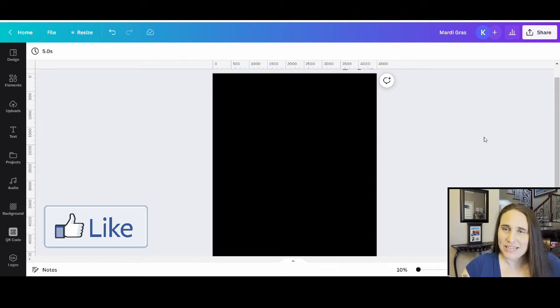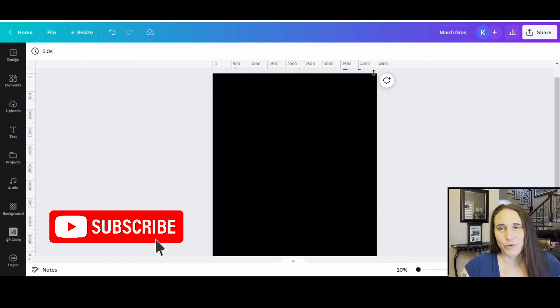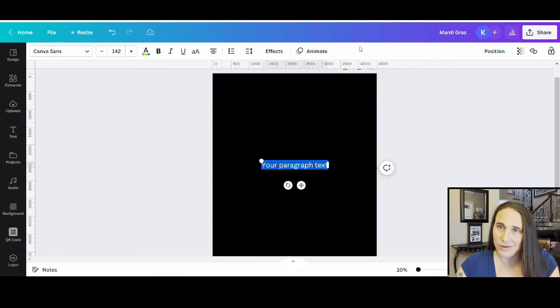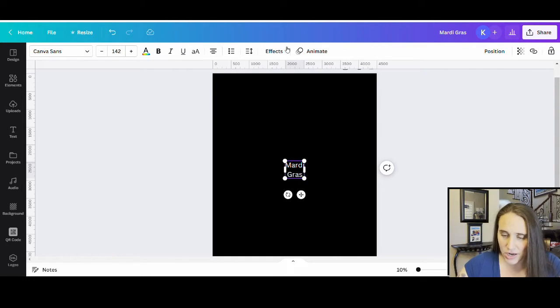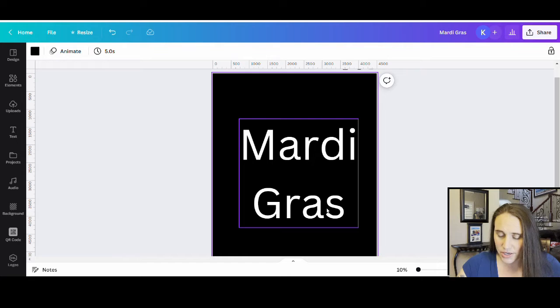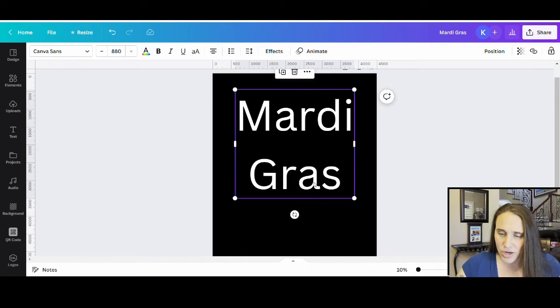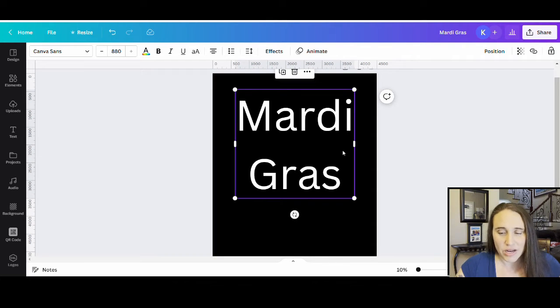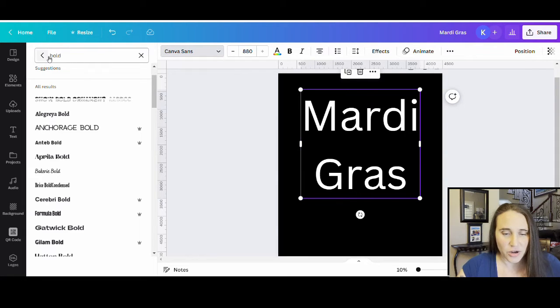We're going to be starting with our blank background. It is 4,500 by 5,400 and I am designing for black today. I'm hoping today's video will be a little bit quick and simple. We're going to go ahead and type Mardi Gras into a text box — I'll hit T on my keyboard to pull one up. I've got that in two lines with uppercase on the first letter and lowercase on the rest. Now I'm going to pick a font — I want something bold and fun, so I'll come up to the top left-hand corner to select my fonts and do a search.